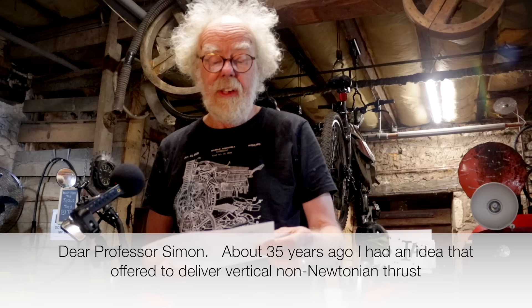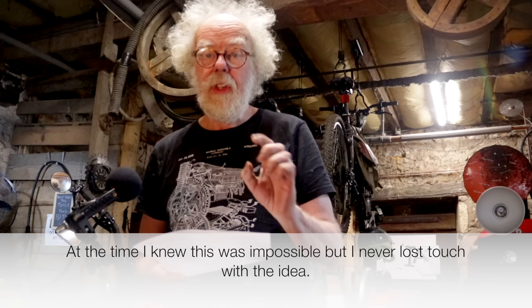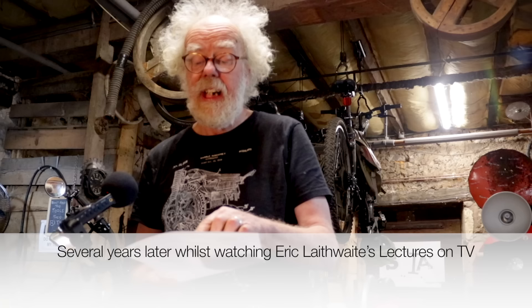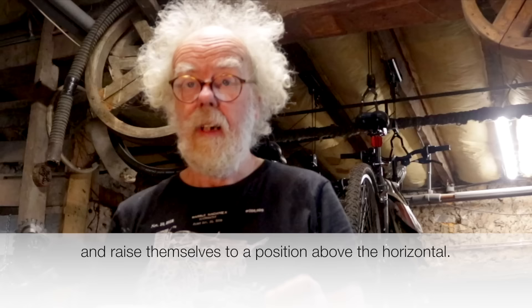I had an idea that offered to deliver vertical non-Newtonian thrust if I could somehow rotate a pair of opposed but equal weights at an angle above the horizontal. At the time I knew this was impossible, but I never lost touch with the idea. Several years later, while watching Eric Laithwaite's lectures on TV, I realized that under certain conditions I could make the weights do the impossible and raise themselves to a position above the horizontal.